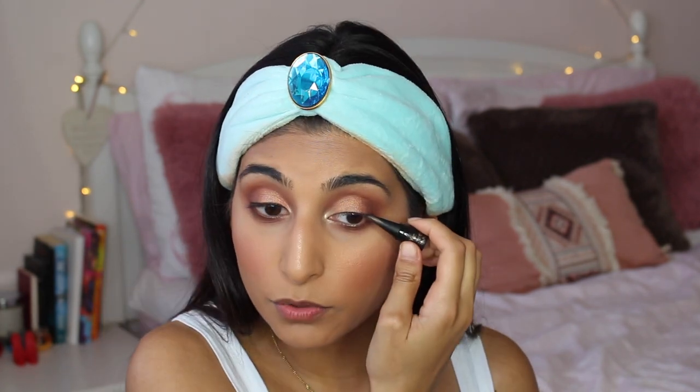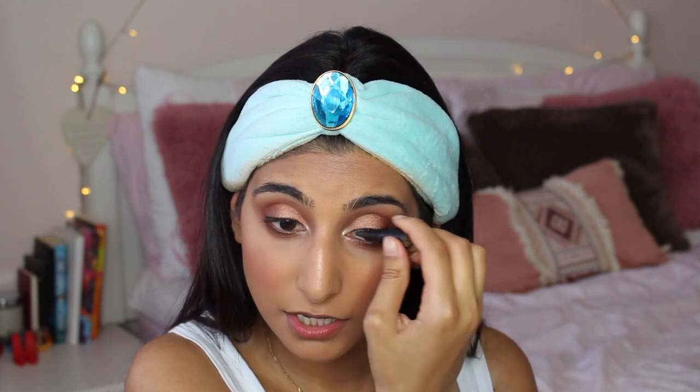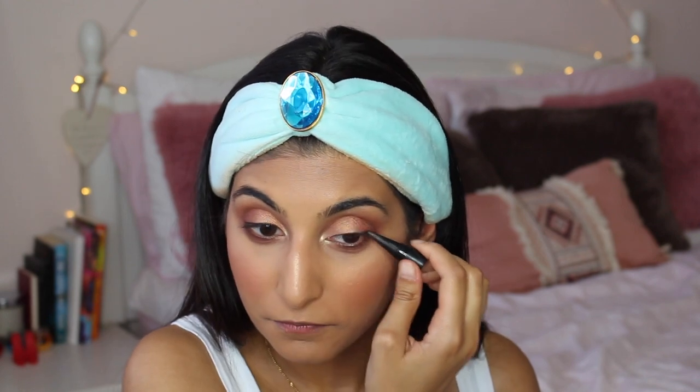Now I'm adding a little bit of eyeliner using kajal. Has anyone heard of kajal? It's basically like an eyeliner crayon — you can get it in most Arab, Indian, or Pakistani accessory or jewelry stores. I'm using this to add definition very close to my lashes. These are great because they're so soft and just glide on really easily. You could use any soft pencil or black eyeshadow with an angle brush. I don't think every eyeshadow look needs winged eyeliner — sometimes you can just let the eyeshadows do the talking, but you could definitely add wings if you wanted.